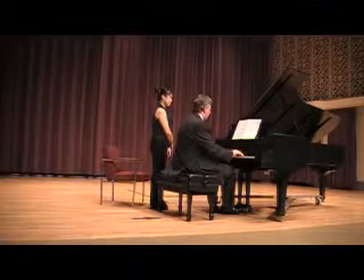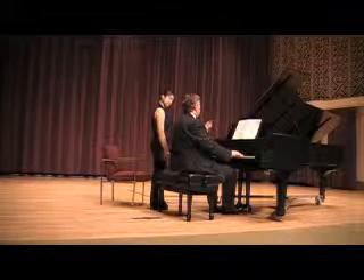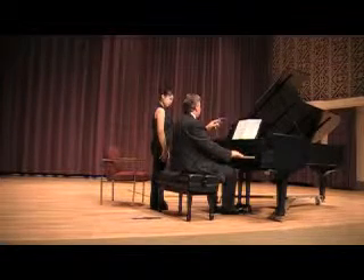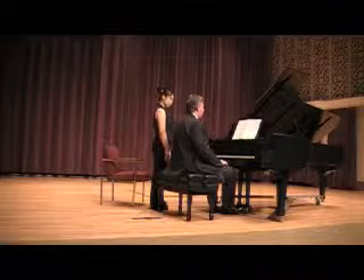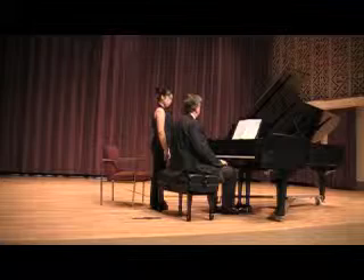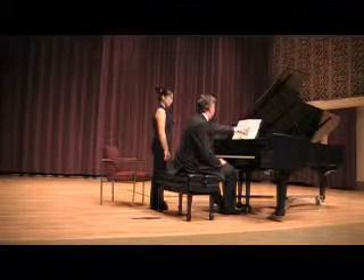This tremolando just means a way of playing. It doesn't mean play it freely — he just always writes the word tremolando when he writes that sort of thing. For my money, there is no doubt whatsoever that you are supposed to play 16 now, and here you are supposed to play more in order to account for the pause.